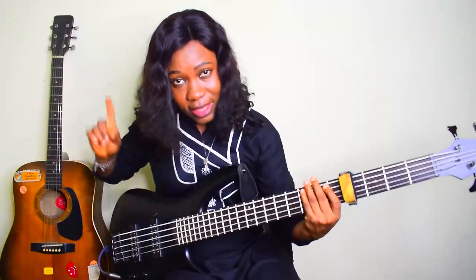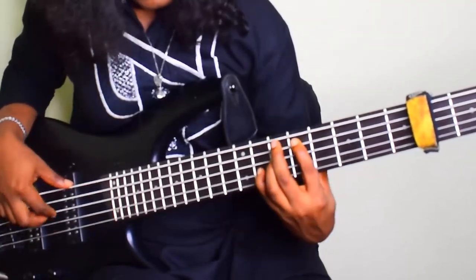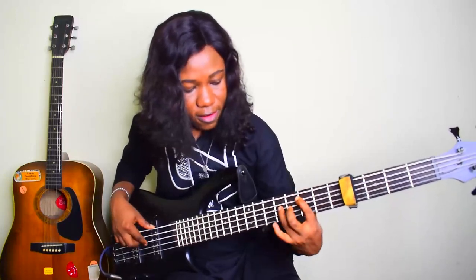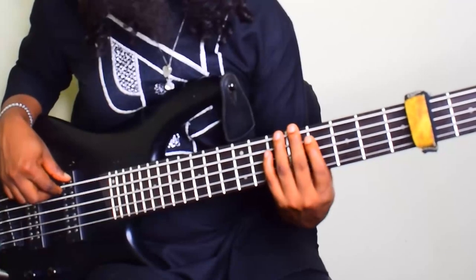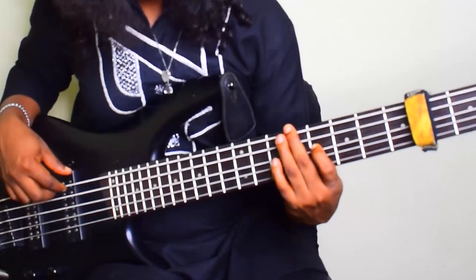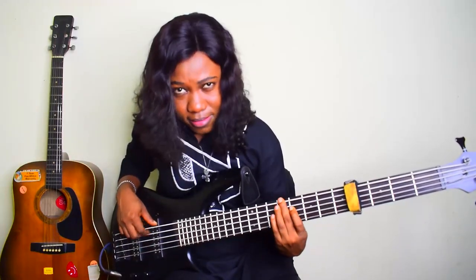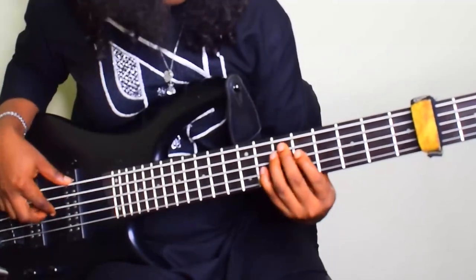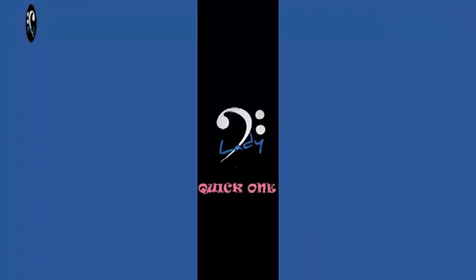I'm slurring down to my F sharp — the higher notes. One, seven, six, five. From the four, this one is my two, five, five, five, seven, five. Then the last group — you can put this anytime in your Makosa buzz lines, you can add it.